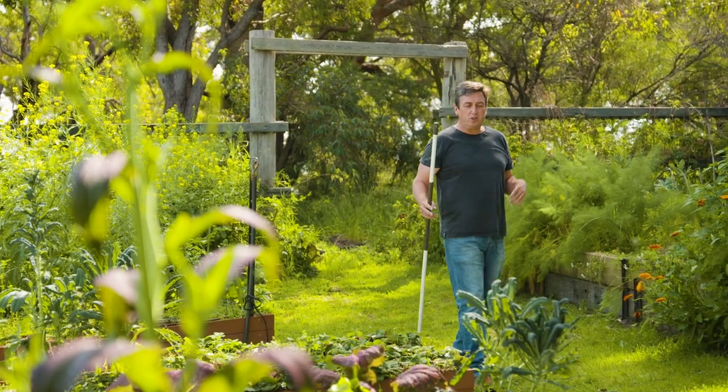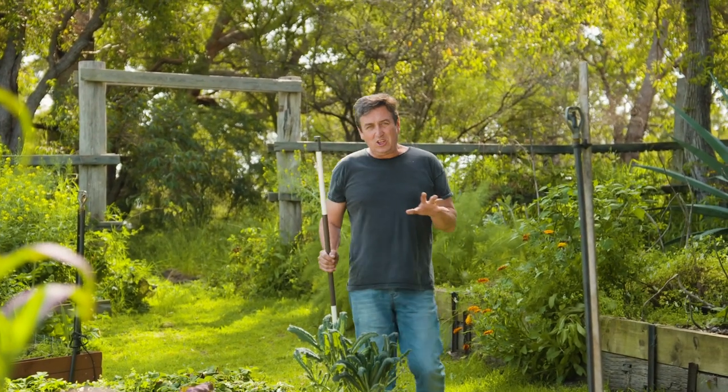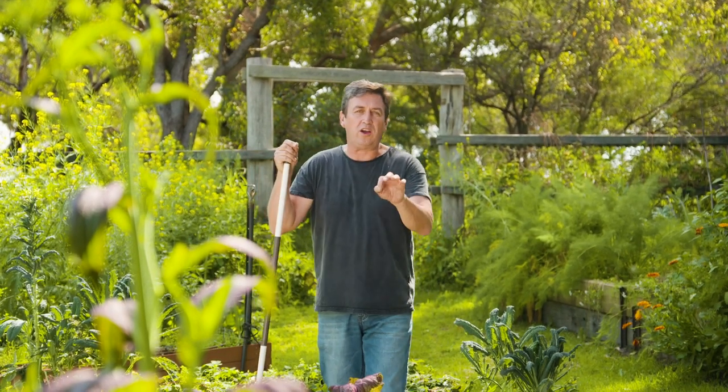We've spent a lot of time on this show sharing ideas on how to enjoy greater gardening success. This includes using chemicals and treatments for pests. And I want to share a little tip with you. It doesn't matter whether it's an insecticide or herbicide, whether on the bottle it says it's all natural ingredients or it's a chemical — if it's designed to kill a living organism, you have to be very careful with how you use them.